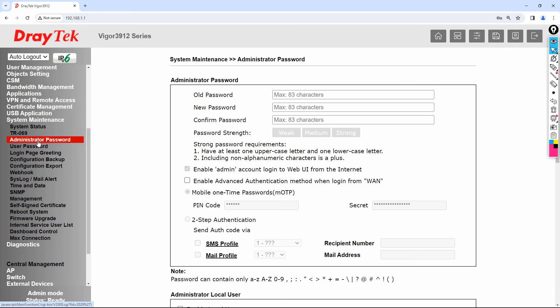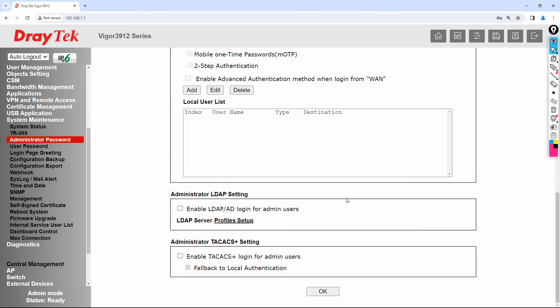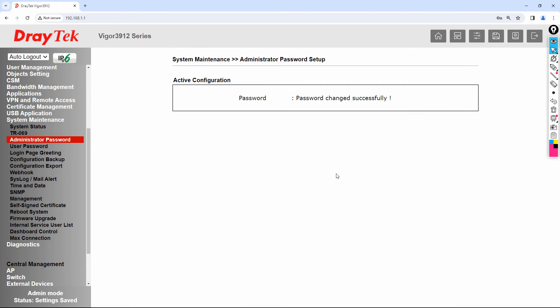It will ask you for your old password. The old password is admin. Enter your new password, then confirm the password, then scroll down and click OK. The password has now been changed successfully.